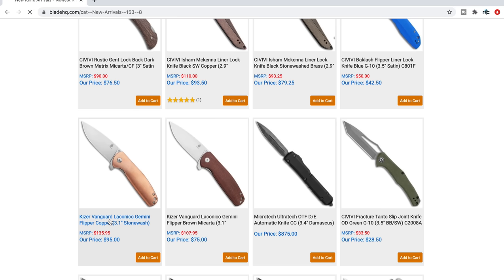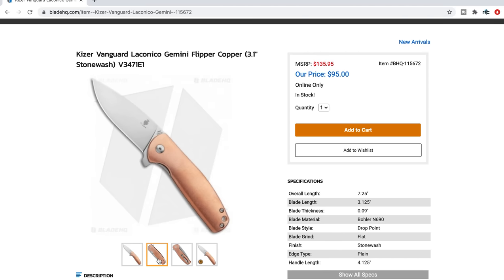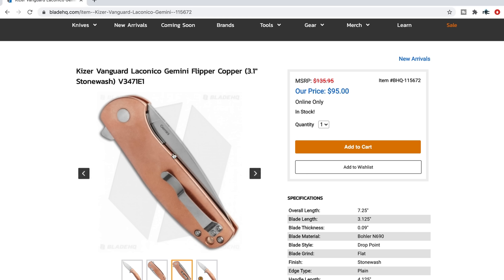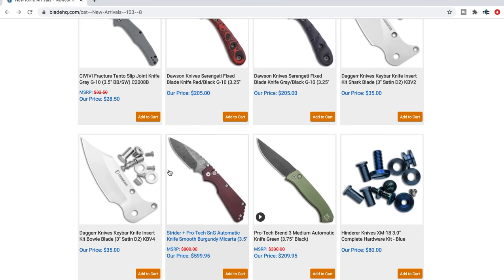Kaiser Vanguard Laconico Gemini in copper — that's pretty cool. Boker N690, which is fine for this price range. All copper. The Gemini is one of the best designs that Kaiser's ever put out, ever. I reviewed it a long time ago — excellent profile on the blade, fully flat ground, nice contoured scales. Looks like they've got a liner lock in there, countersunk into the copper. That's pretty cool. Nice simple pocket clip — just a clean looking knife. If you like clean lines, you've handled some Kaisers and experienced their quality, and you like copper, then maybe pick that one up.